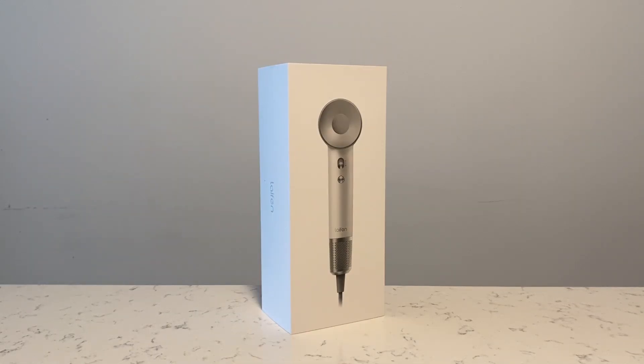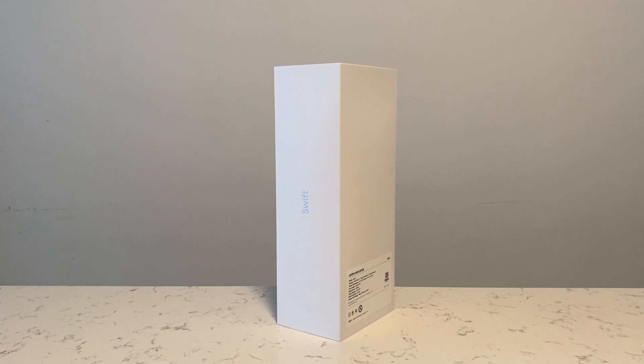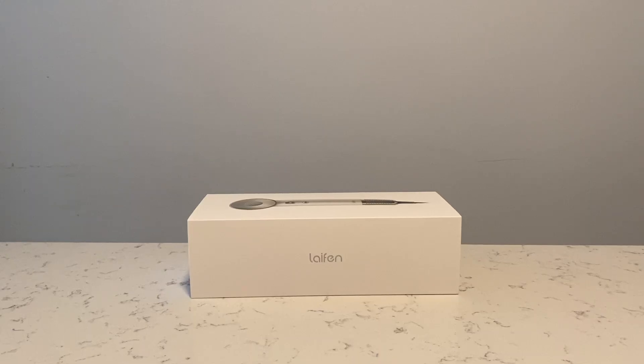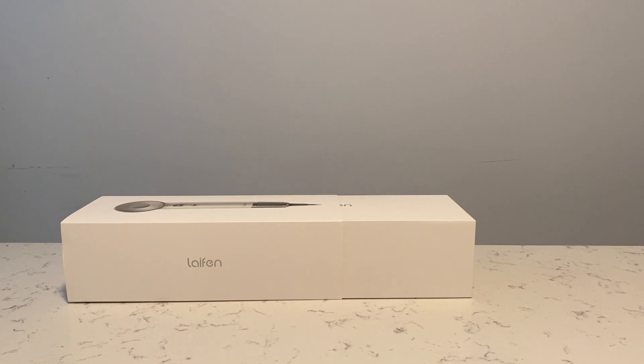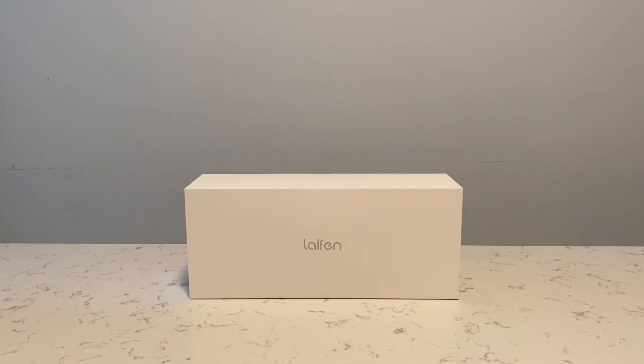I recently upgraded my hairdryer to the Life in Swift high-speed hairdryer. I like the minimalistic design and packaging. Out of the many available colors, I chose white with silver finishings. The price point was great as well, with it being around 180 Canadian dollars.